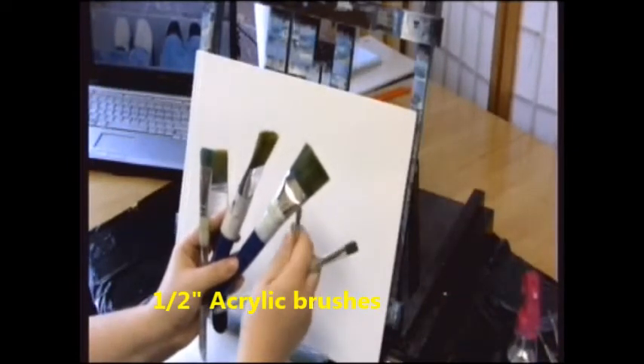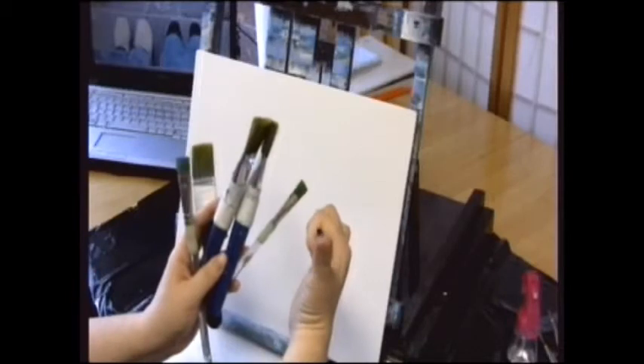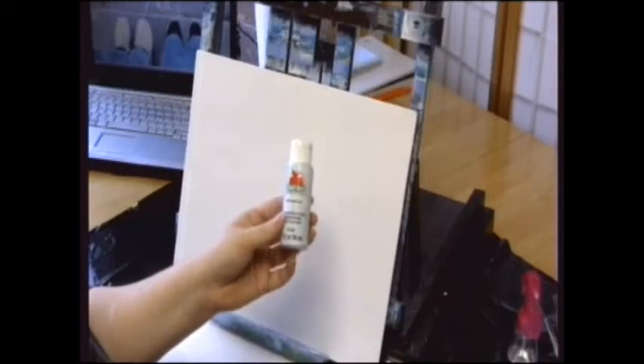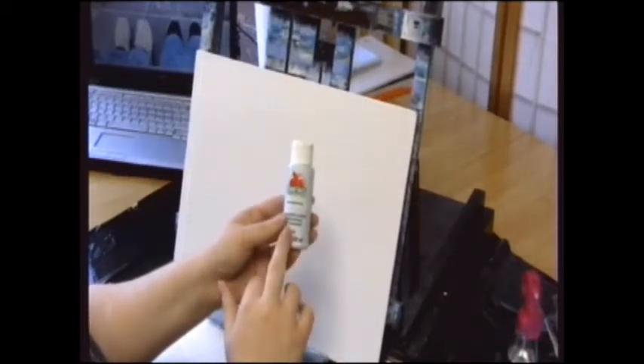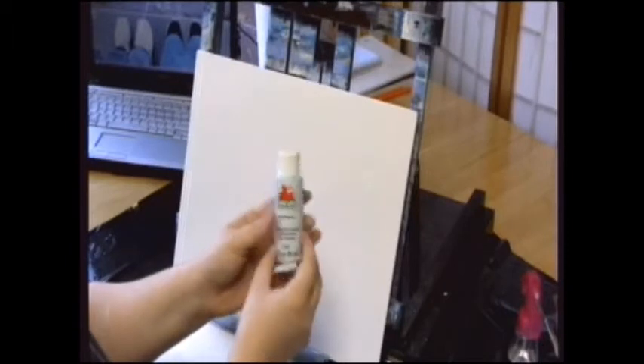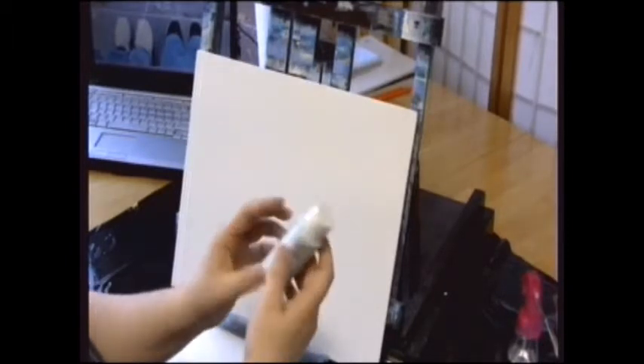I also have a couple that are half or three-quarter inch. These brushes are actually identical, but one of them is more smushed than the other, so I try to keep one fairly smooth. For paints, I just use Apple Barrel — they're like 59 cents, less than a dollar. You can get them at any craft store, at Michael's, or the craft section at Walmart. What's expensive is not always better, and I actually prefer these because the colors are more vivid.